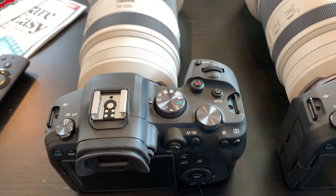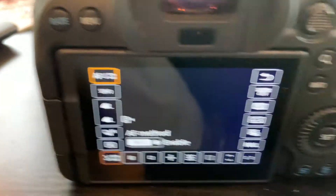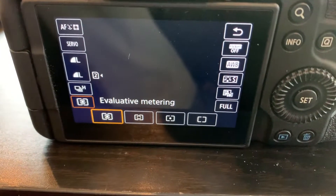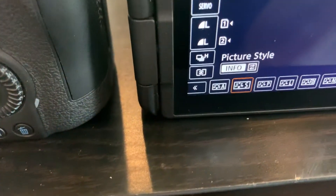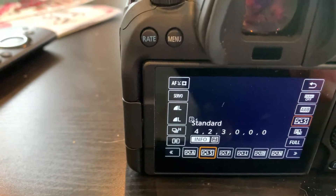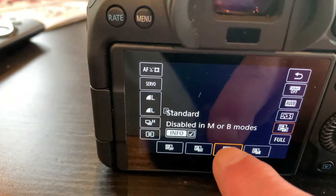I'm going to shoot in program mode and use auto everything. Both cameras are in face detection, both in servo, both in high speed. I put both cameras in evaluative metering, auto white balance, picture style Standard, and auto light optimizer is on the standard setting.